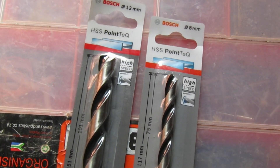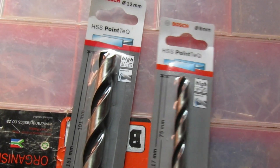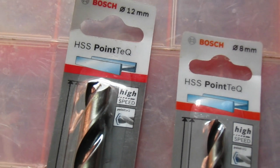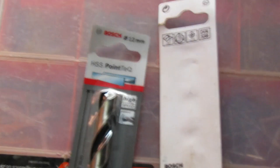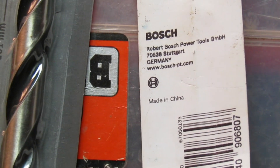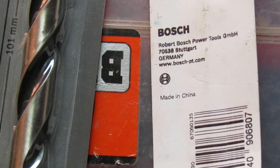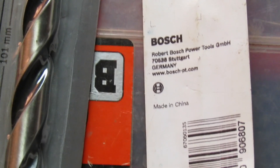This is the Bosch Pointec AHSS drill bit. As you can see here, I've got an 8mm one and a 12mm one. This one right here is made from China, and you know what that means — they are affordable yet they produce very great quality, since the brand is still Bosch.